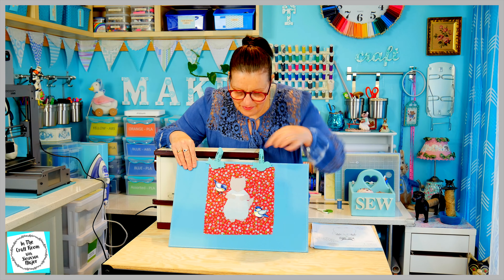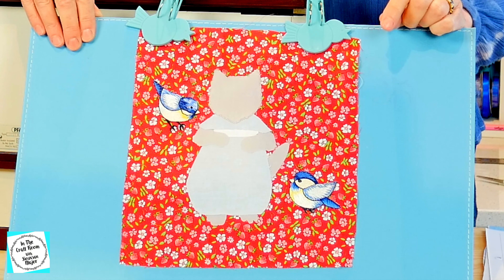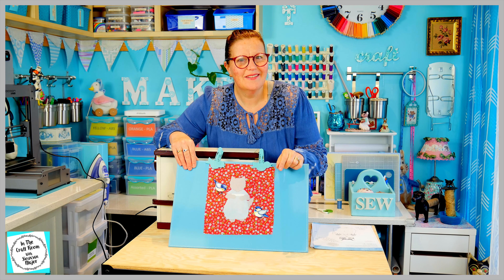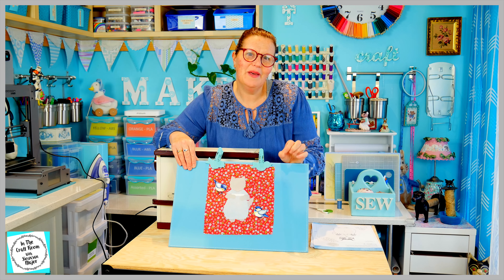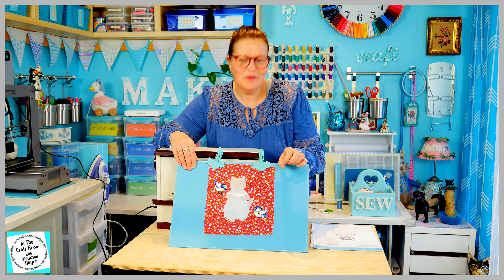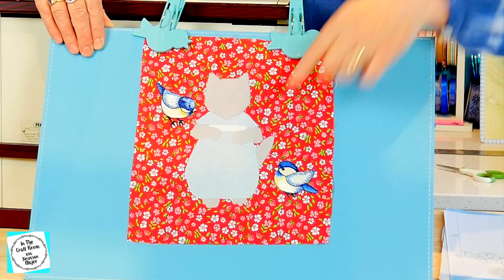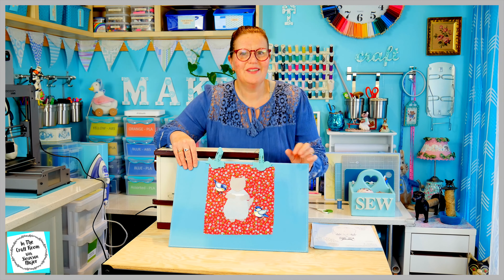So here we have Miss Moppet's head, which I've stitched around with the sewing machine using a zigzag. It's really quite neat and I like it. I haven't done this for any of the other character squares. I'm liking what I'm seeing. I'm going to now stitch around her tail, arms and feet in the grey.